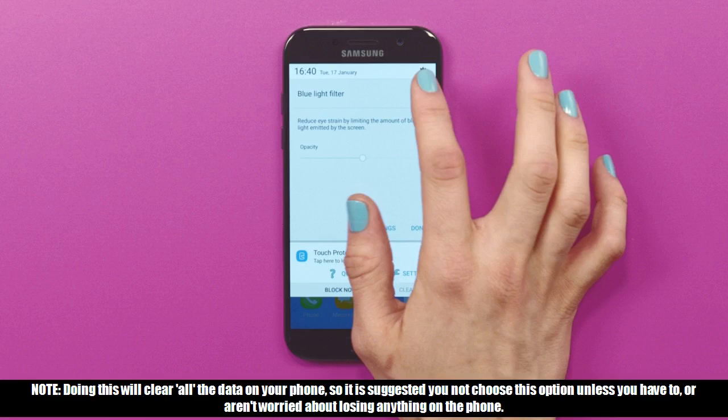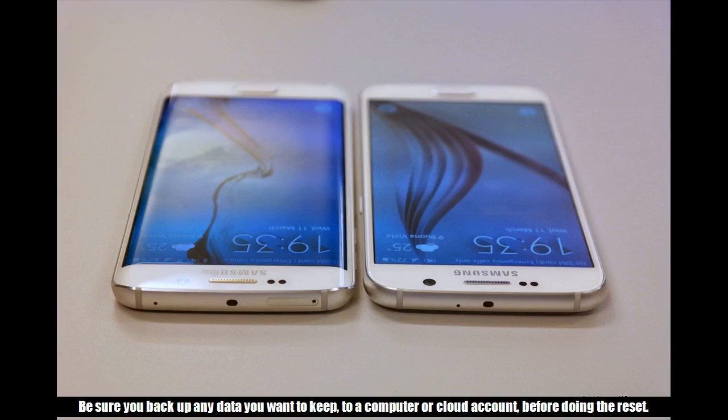Note: doing this will clear all the data on your phone, so it is suggested you not choose this option unless you have to, or aren't worried about losing anything on the phone. Be sure you back up any data you want to keep to a computer or cloud account before doing the reset.